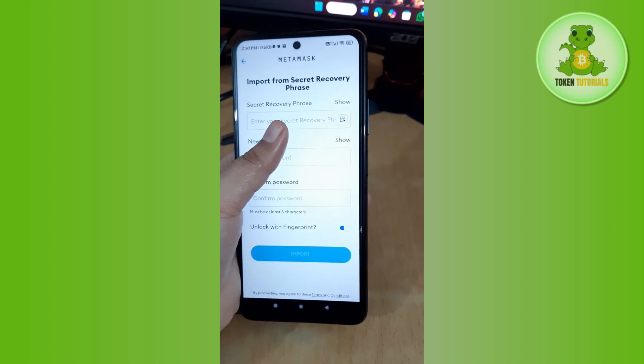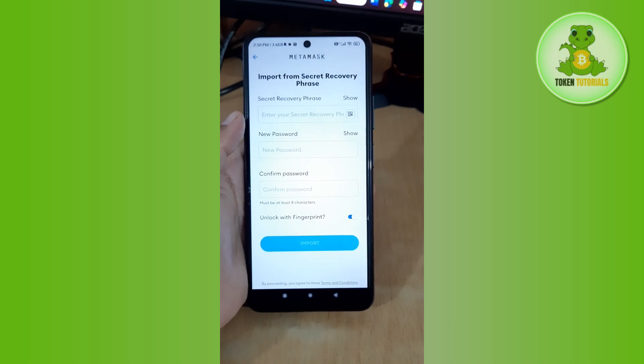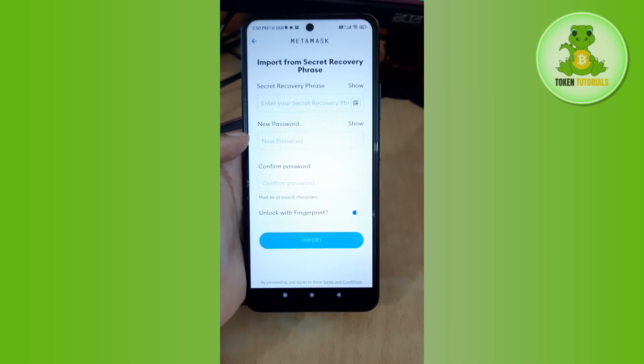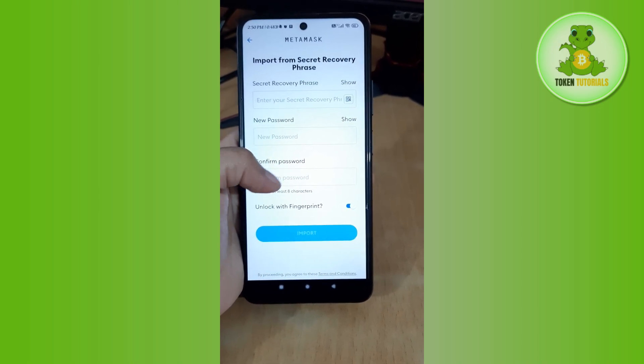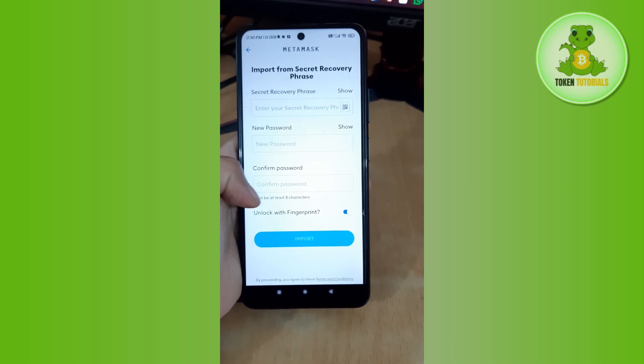You need to remember your MetaMask secret recovery phrase — when you created your account you should have saved it somewhere safe. Enter it in the top section, then create a new password for your account and confirm your password.